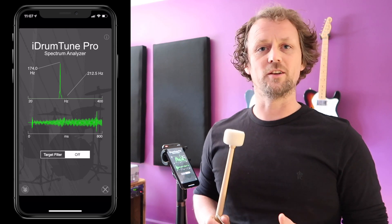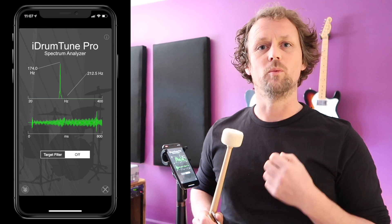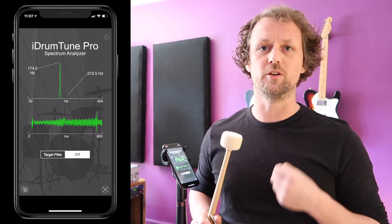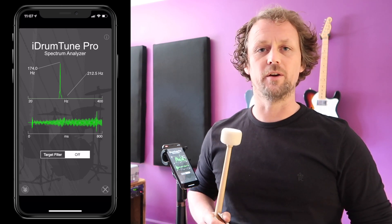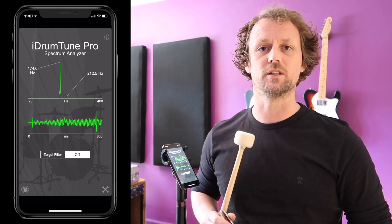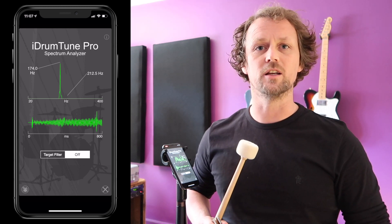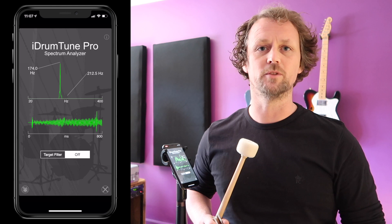Luckily, a tuning fork is designed to be used with nothing attached to it. But in the case of drums, we add things — we start with a clean shell, add some lugs, add the hoops. In another experiment we'll look at how that affects the frequency of drums, but this gives us an overview of the theory we're looking at when analyzing the vibration of a drum shell.